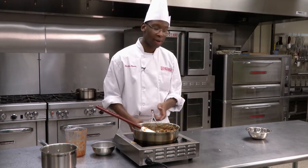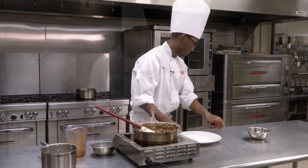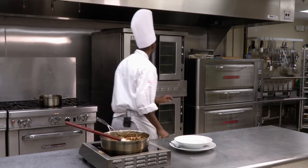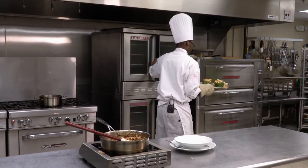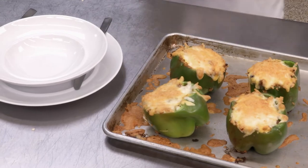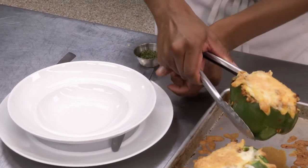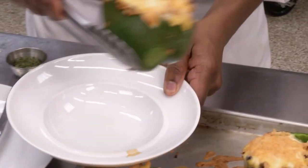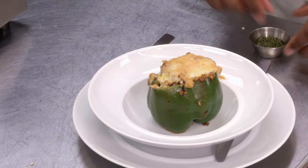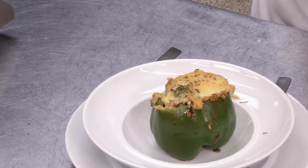In the meantime, you can go ahead and clean up and get our plate out, so we are ready to plate once it's out of the oven. Now it's been about 20 minutes, so we're going to go ahead and take our peppers out of the oven and plate them. They have a nice golden brown color to them. And some parsley for garnish — just throw some parsley on for a nice garnish. And there you have it: stuffed bell peppers. Looks good.